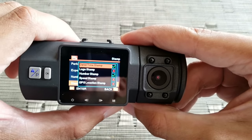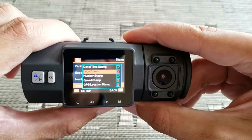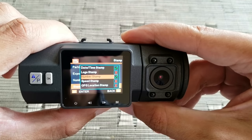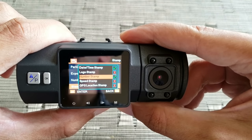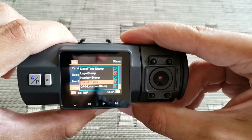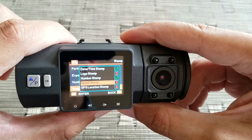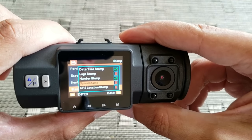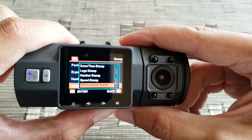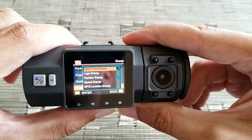This is the stamp setting — the date and time stamp, logo stamp which is off, and number stamp which I have on — that's basically the plate number. Speed stamp I have off because it's not going to work anyway since I don't have the GPS module. You have to buy that separately to record the speed and exact GPS coordinates of your recording.